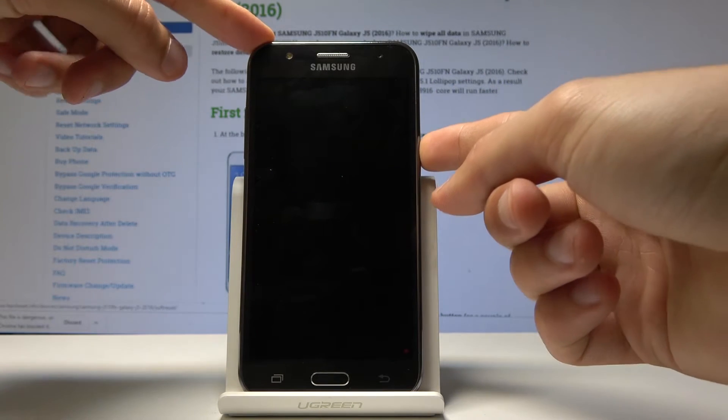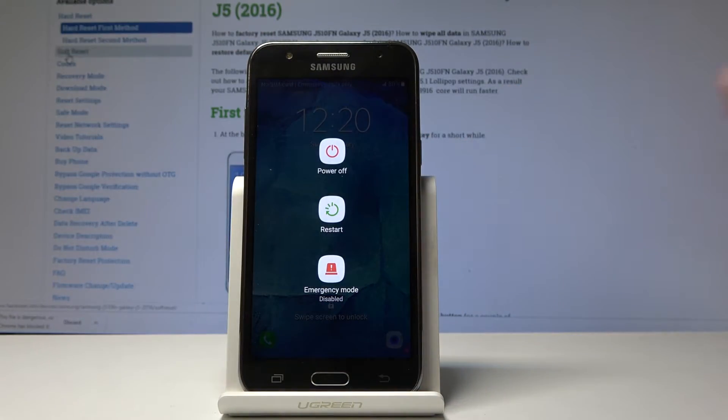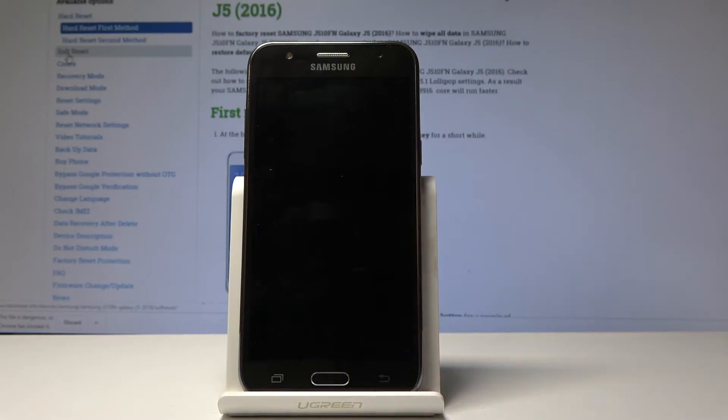So to begin we're just gonna hold the power key and then select power off. Now wait for the device to shut off, and once it has, we're gonna start holding volume up, power key, and home button all simultaneously.